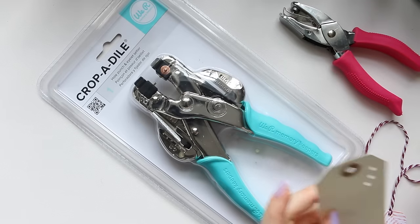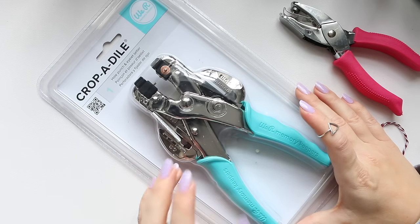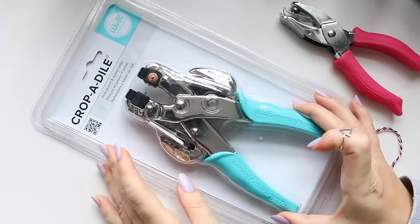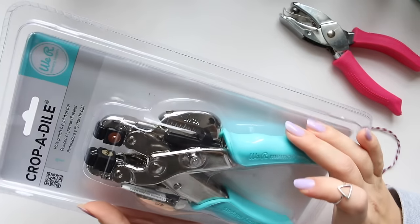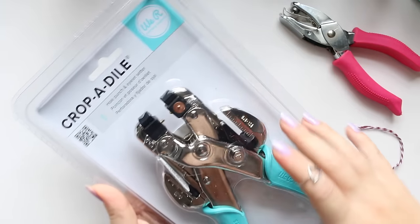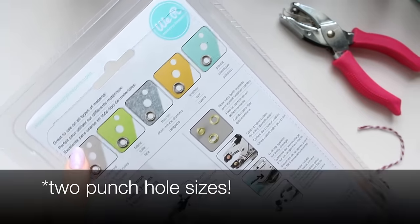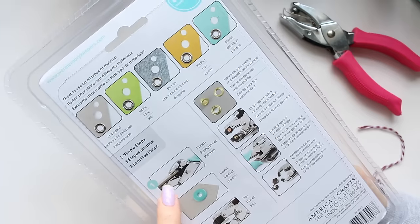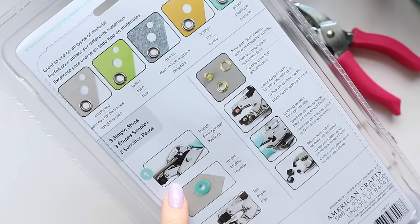So I had to invest into something quite robust and I went for this one. This is We Are Memory Keepers, a brilliant American brand that does the most cool-looking craft-related gadgets. It is very heavy and very professional — in fact it's a hole punch and eyelet setter in one. It shows three different sizes of holes and can punch through a lot of things, like quite thick cardboard.